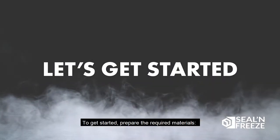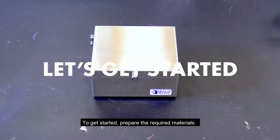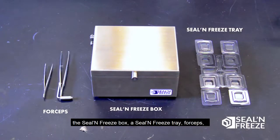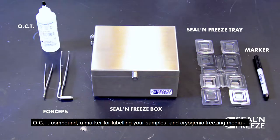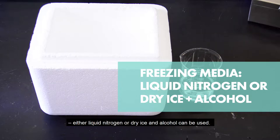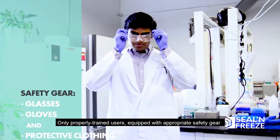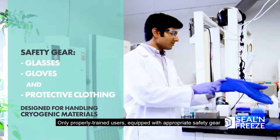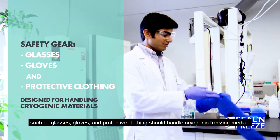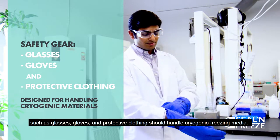To get started, prepare the required materials: the Seal and Freeze box, a Seal and Freeze tray, forceps, OCT compound, a marker for labeling your samples, and cryogenic freezing media. Either liquid nitrogen or dry ice and alcohol can be used. Only properly trained users equipped with appropriate safety gear such as glasses, gloves, and protective clothing should handle cryogenic freezing media.